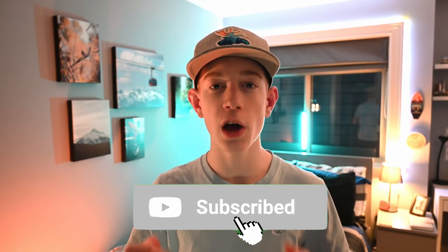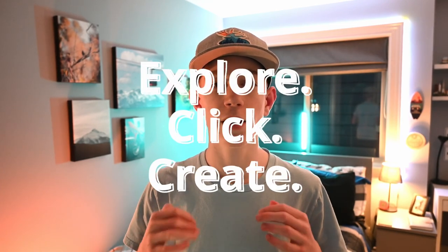That's about it for today's video. I hope you learned something new about shooting vertical photos with the DJI Mini 2. If you have any questions or want me to go into more depth, leave a comment below or send me a DM on Instagram. Thank you all for watching, and remember to explore, click, and create.